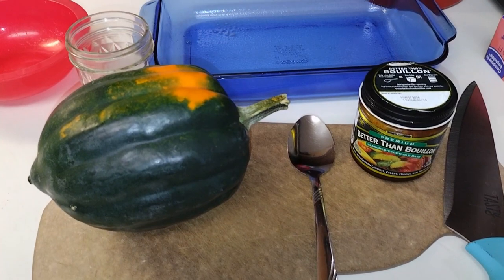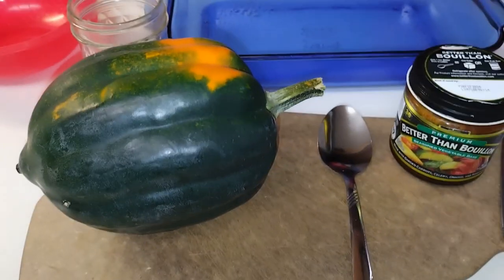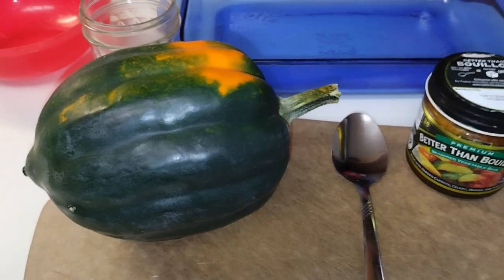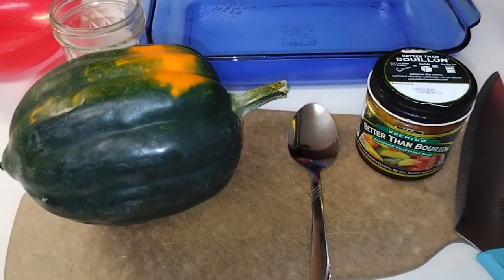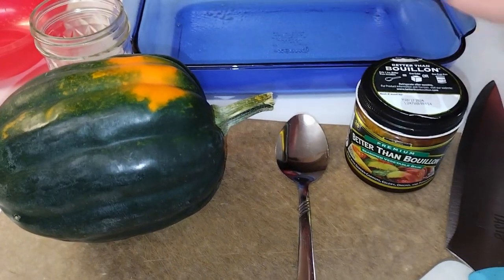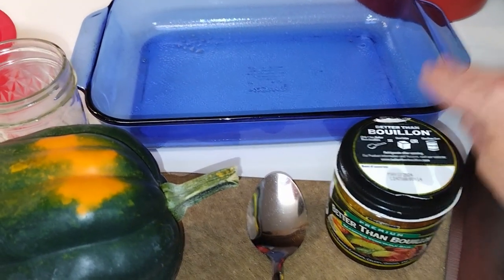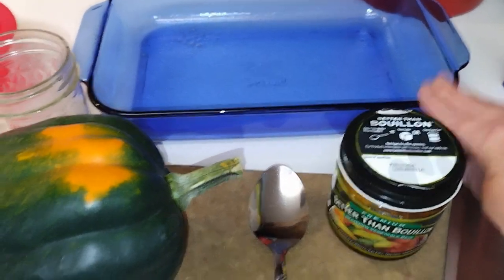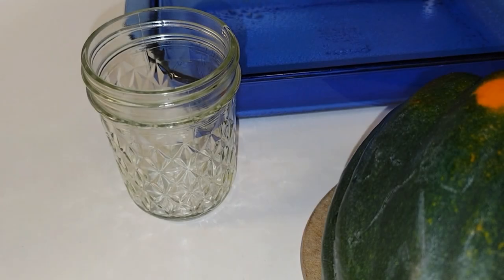Hey y'all, welcome back to the channel, welcome back to Life with Nicole Marie and Gary. Today I'm going to share with you how we make acorn squash. This acorn squash was a little over two dollars — $1.28 a pound. I'm going to be using Better Than Bouillon, keep it real easy. Later on there will be pepper and butter and things like that. Let's get started — we're going to need a baking pan.